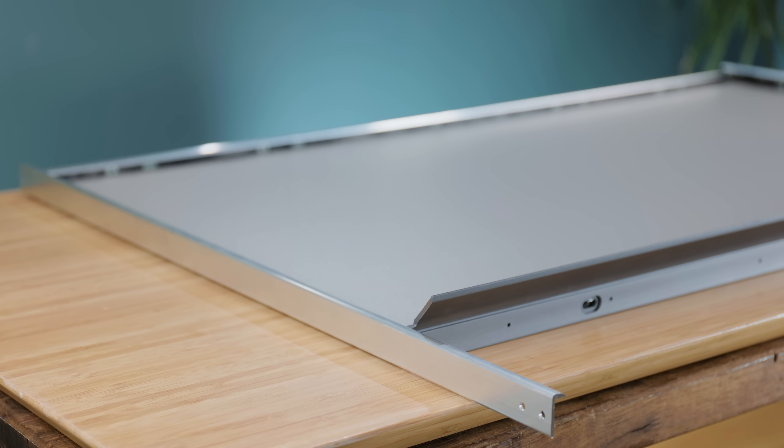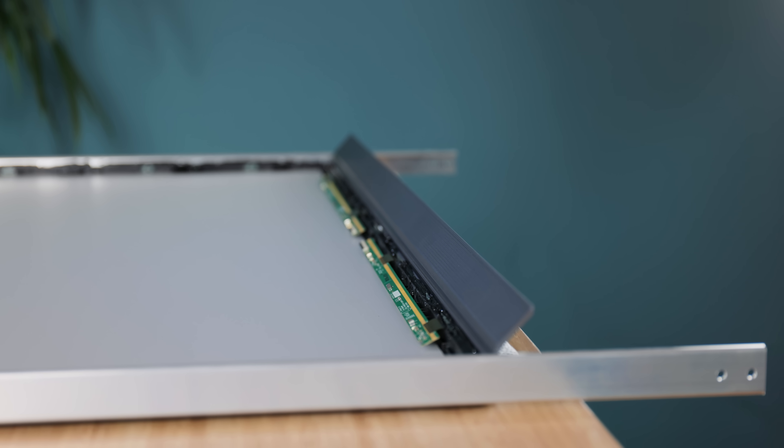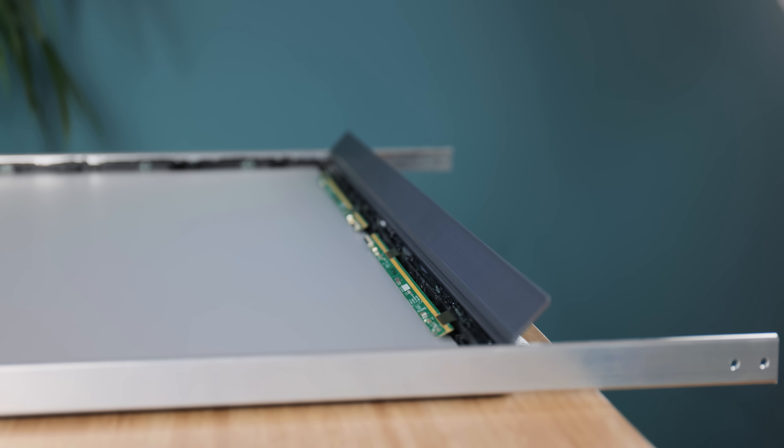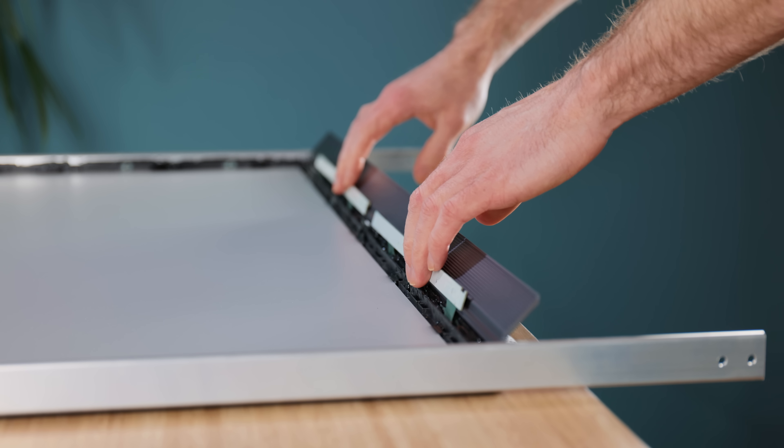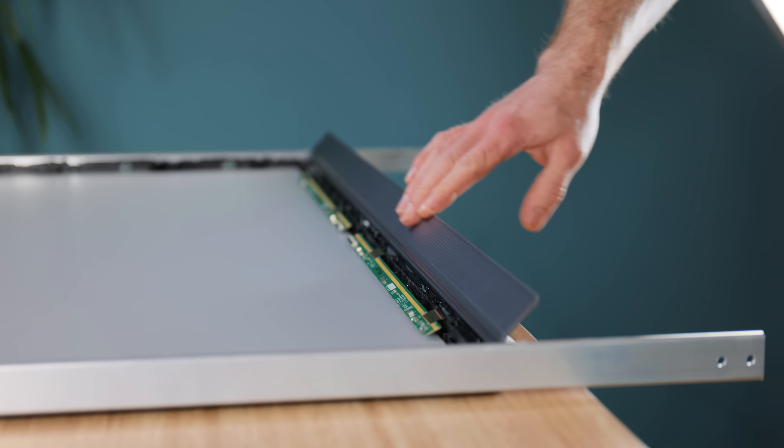I've added some plastic trim to the bottom as well, and the reason for this is to allow the ribbon PCBs to rest upon it, as they need to be completely out of the way of the diffusion sheet so that they don't block any projected light.